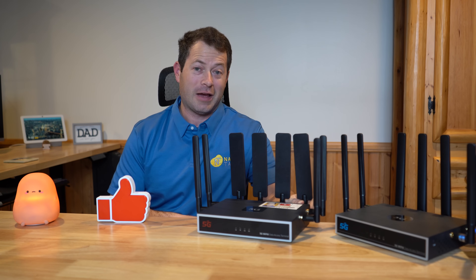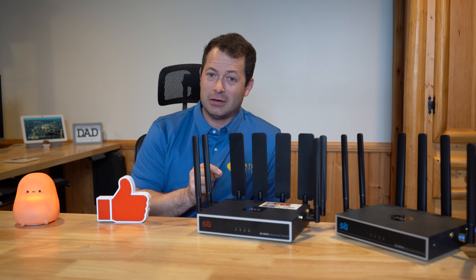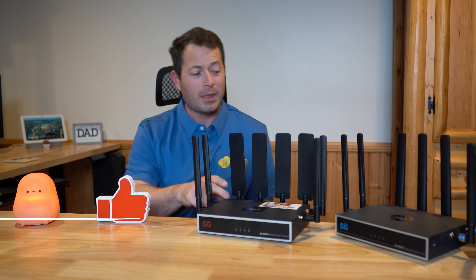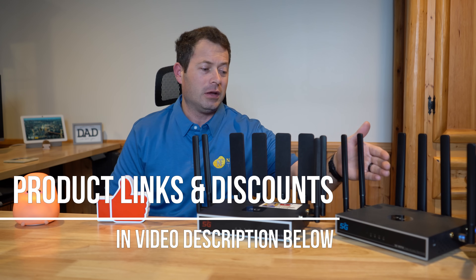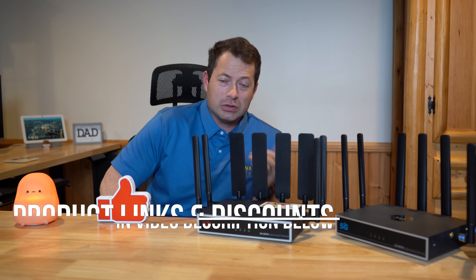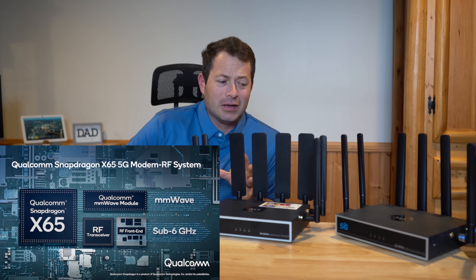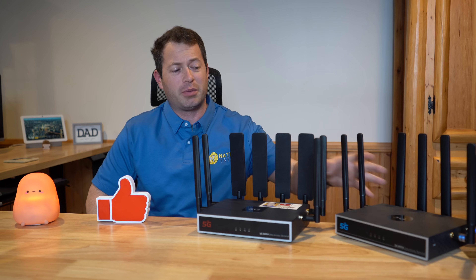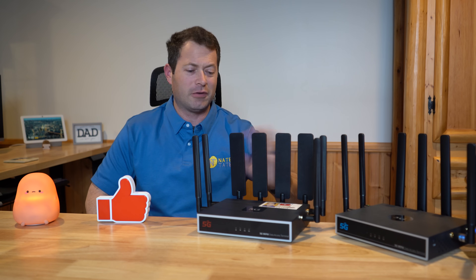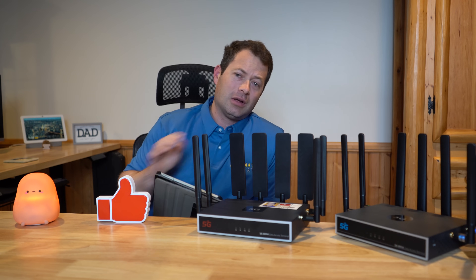I'm going to go over the Snapdragon X65 modem — that's the modem inside this Chester Cheetah V2. The Chester Cheetah V1 has an X62, which is just the previous generation of this 5G modem. You can get the X65 in either of these. Chester Tech Repair still sells both units, and it's kind of a preference which one you want. Looking on my tablet, we can see the options available.